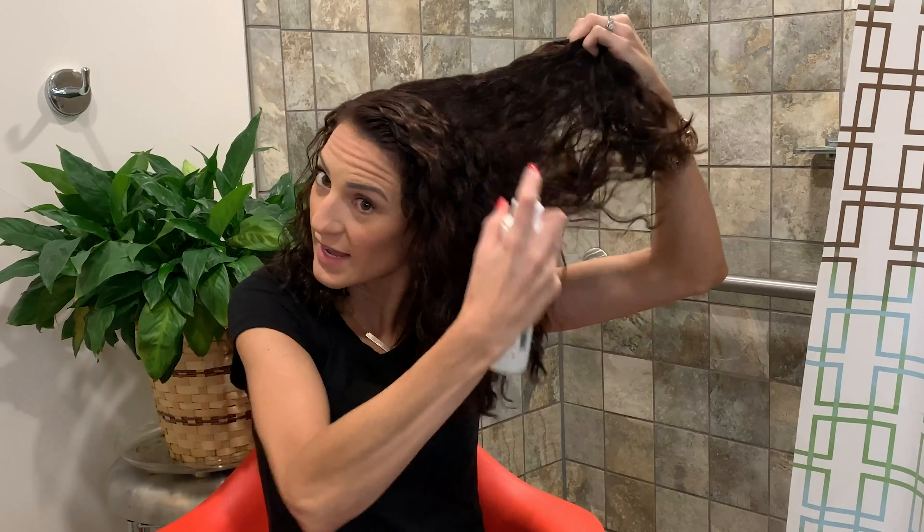Now that we have the braids all out, this is the wavy look — it looks a little crazy right now but we're going to put some more product in there. We're just going to spray some more of the Sea Salt Texture Spray a few more times so it doesn't look frizzy or undone. It smells really good, so your hair will smell good throughout the day.